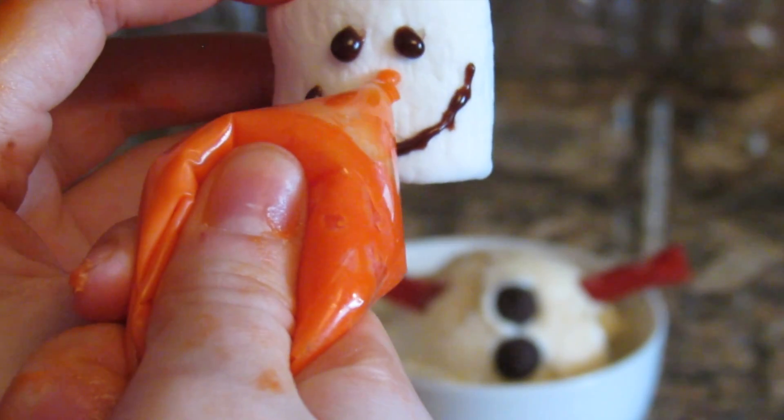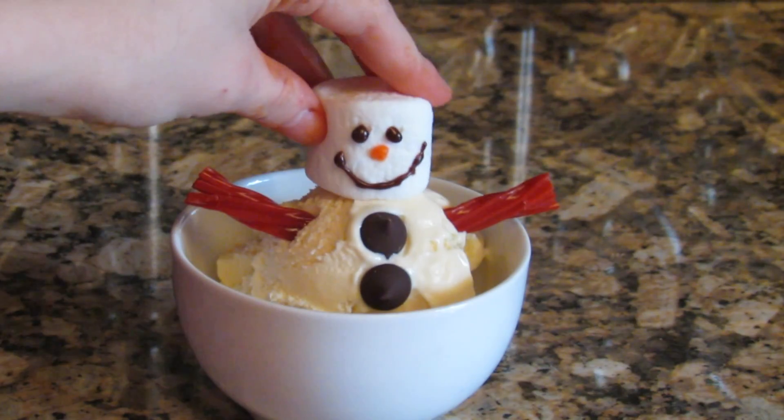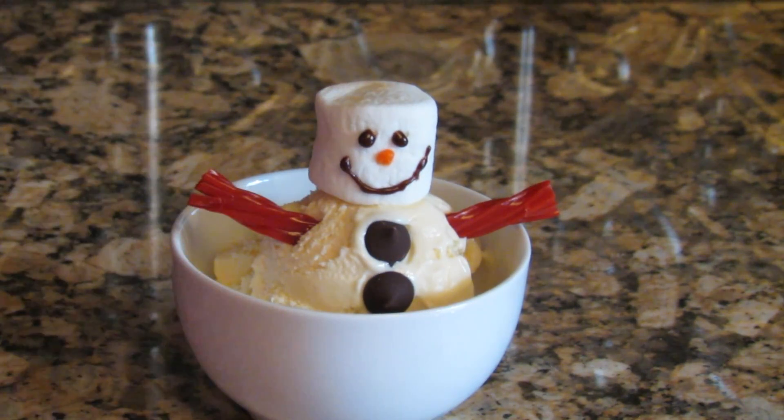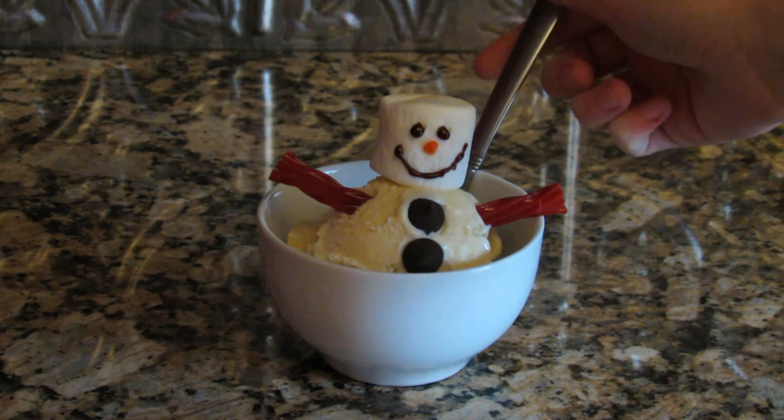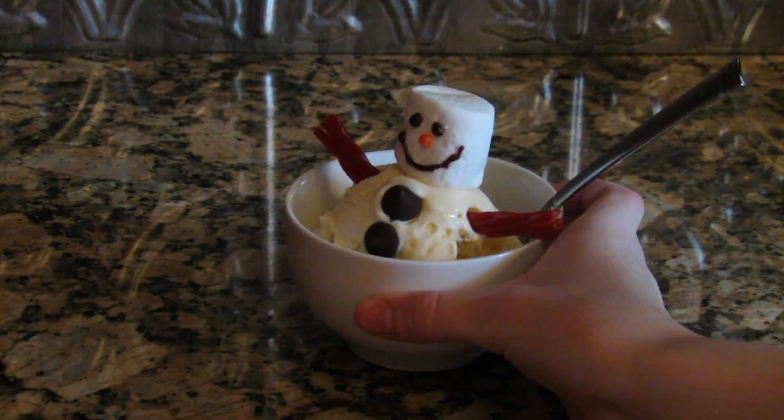and then I just stuck the head on the ice cream and that is it! I know it's really quick, but I'm definitely gonna be having more little treat videos coming out. They were originally supposed to be in one video, but to make the video quicker I just decided to do one treat per video, so stay tuned for those. Bye bye chickies!